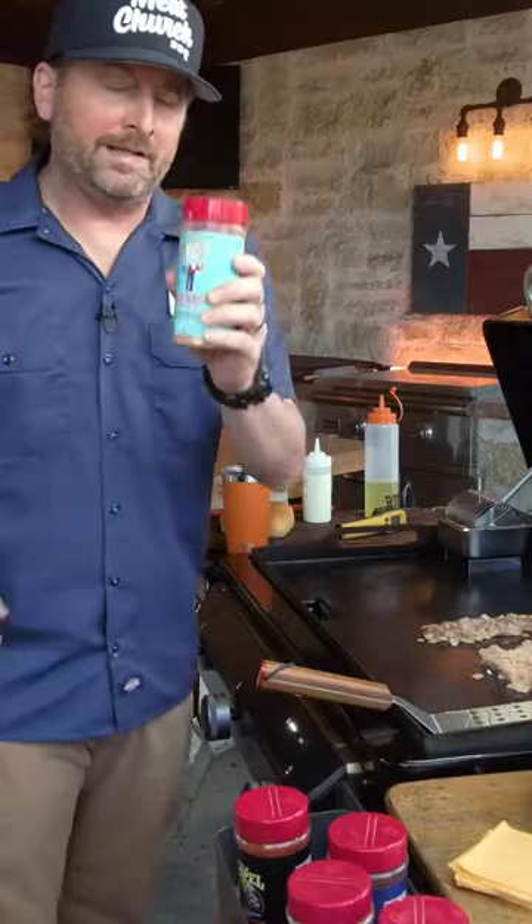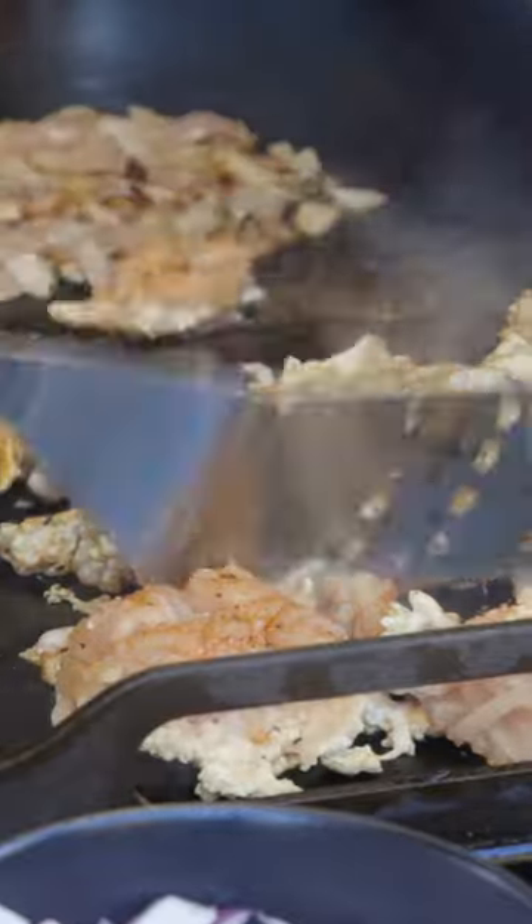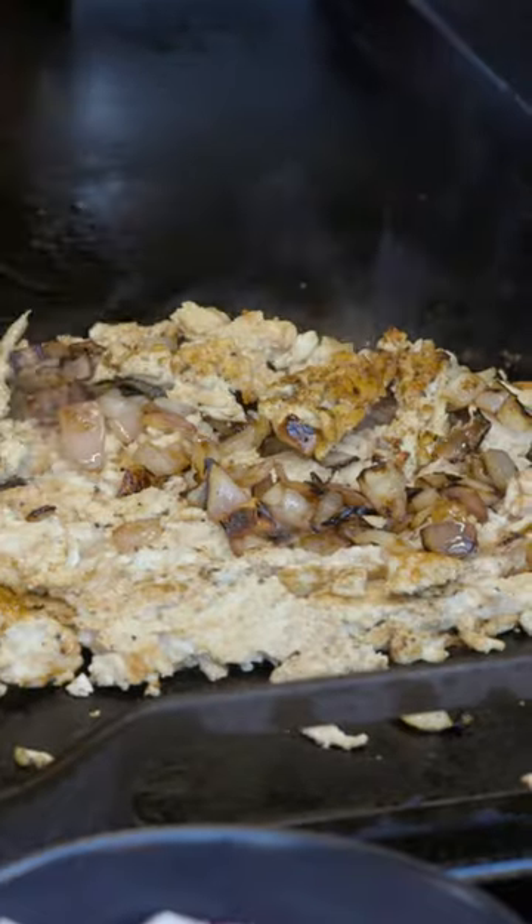This is a pound and a half of chicken — it's probably more than I need, to be honest with you. Season with what you want; I'm going Texas Sugar, our Southwestern all-purpose — it's not as sweet as it sounds. We're just gonna keep flipping this chicken around, get it cooked on all sides. These onions are really caramelized, so I'm gonna go ahead and just throw those in the chicken.